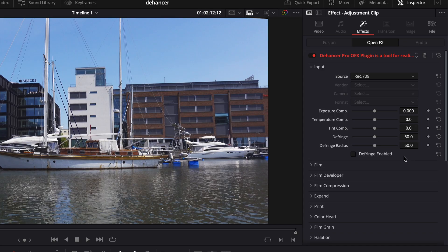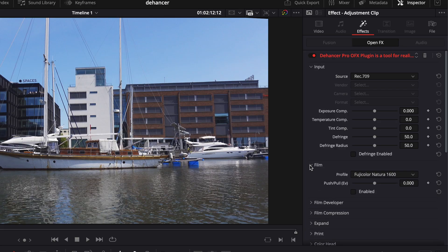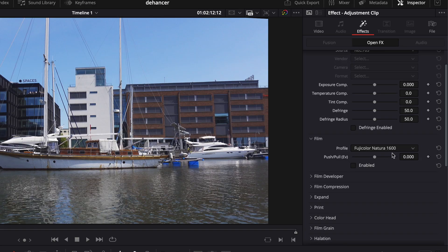Then we come to the interesting part: the film profiles. There are a lot to choose from and it can be a bit too much for someone like me, but from what I've heard from better colorists than myself, Fujicolor Natural 1600 is a profile that will produce a natural look, so I'll go for that.